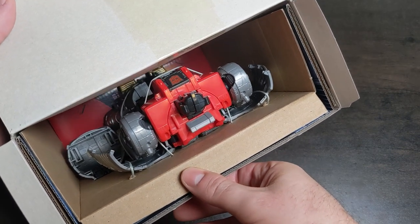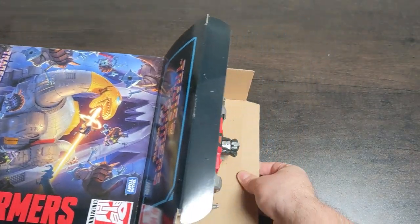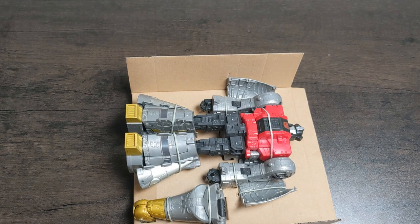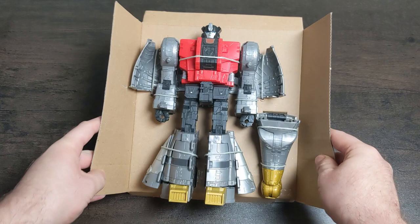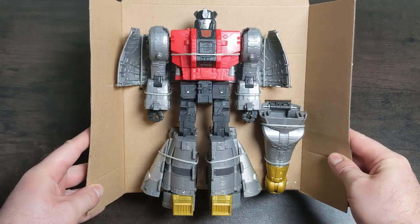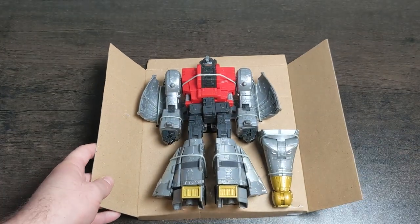So you can see he's not clipped in with plastic inside or anything like that. Sludge is the first of the Dinobots - all these Dinobots are huge. I'm hoping you guys might be able to tell me: is this a re-release, a re-deco, or a re-sculpt of a previous figure? I had a quick look and I know there was a Sludge in the Power of the Primes line, but is this the same one? They look similar on the internet but it's hard to tell.